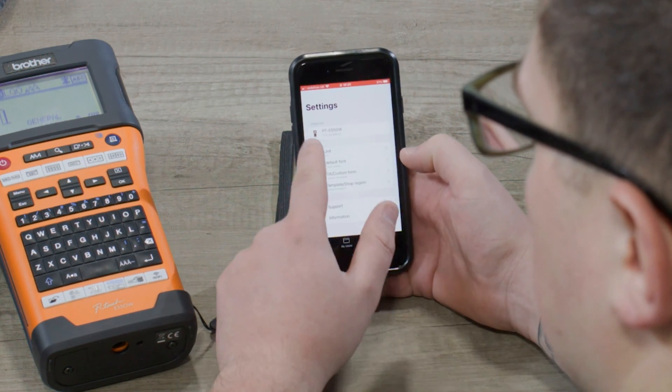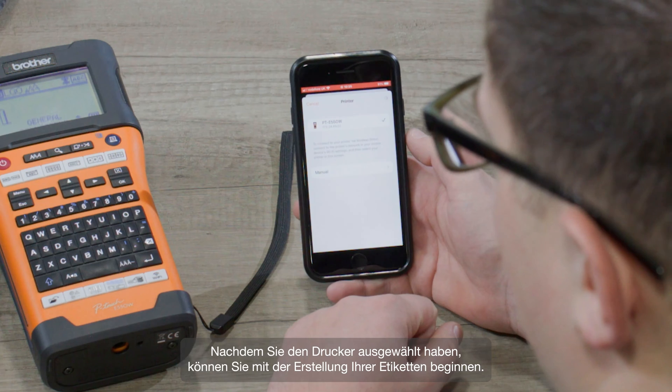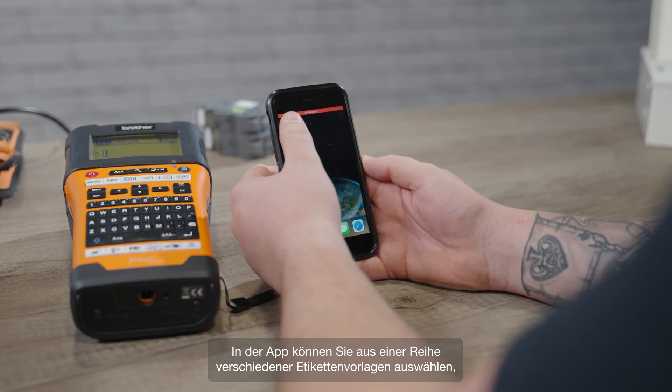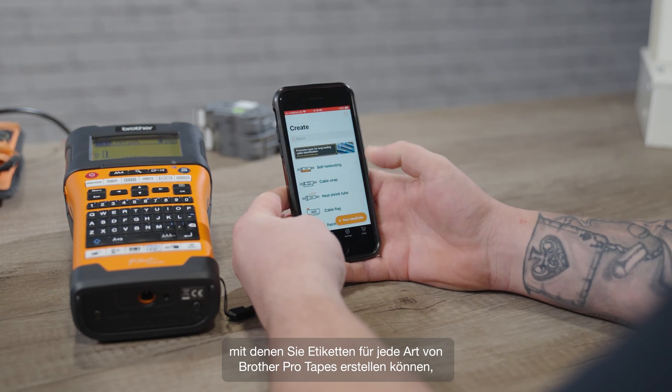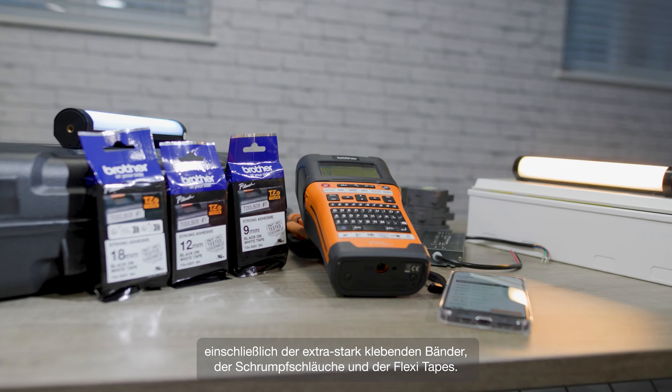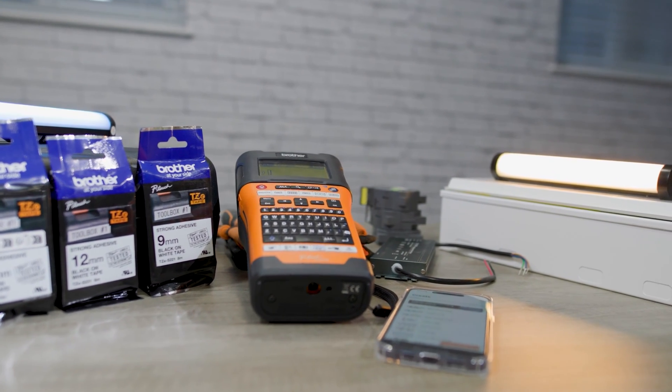Then go to the app, tap on settings, and you'll be able to see the printer. Once you've selected it, you can start creating your labels. In the app you can choose from an array of different label templates, and these let you make labels for every kind of Brother pro tape, including the strong adhesive, heat shrink, and the flexi ID.